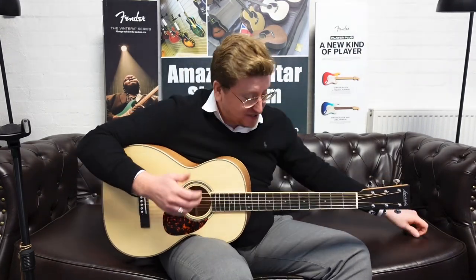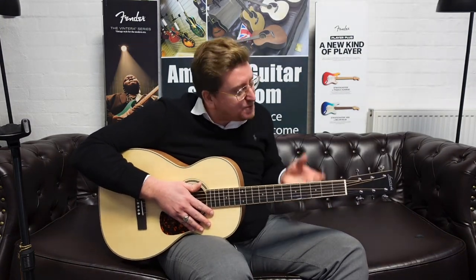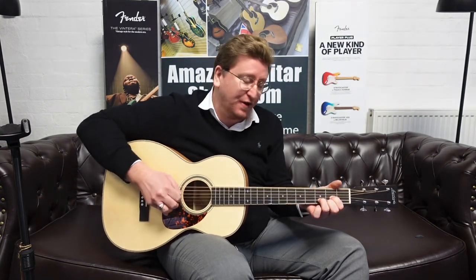It plays beautifully — it's set up fantastic. The neck, that satin feel neck just feels absolutely beautiful in the palm of your hand. And the string action from the fingerboard is perfect as well, it's beautiful.